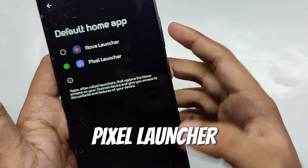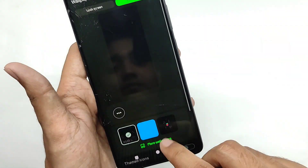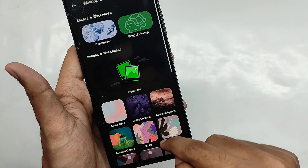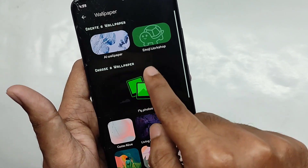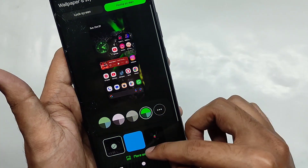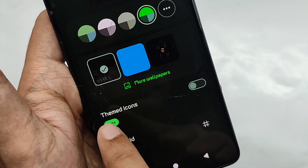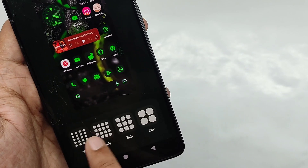For the launcher you get the Pixel launcher. In the wallpapers and style tab you get a clean interface. In the wallpaper section you get a lot of new wallpapers pre-included, plus AI wallpapers which I'll cover in my next video. You also get different color patterns for the system — selecting one changes the system color completely. You also get themed icons and an option for changing the grid size.